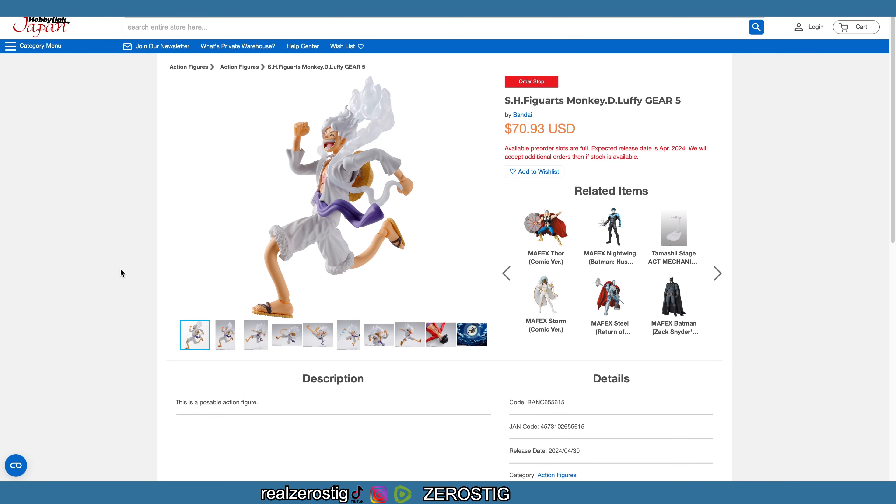I was able to get my hands on the SH Figuarts Monkey D. Luffy Gear 5. By the way, Hobby Link Japan, thank you guys. You can see here they have it at $470.93. This price might go up a little bit or might go lower — I think it's gonna go lower. It's gonna be coming out in April 2024.